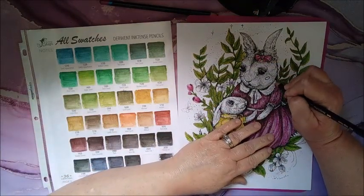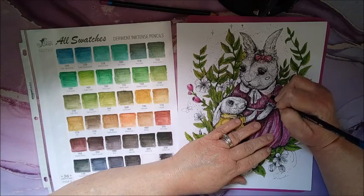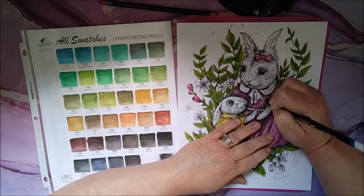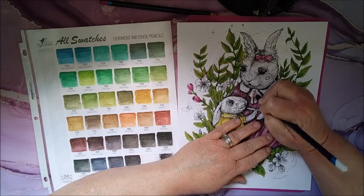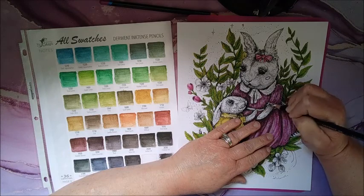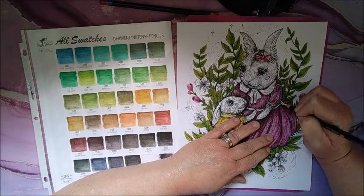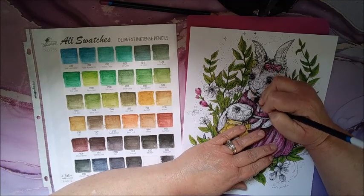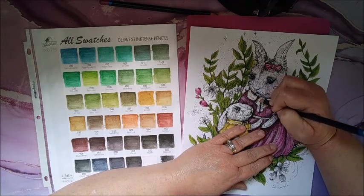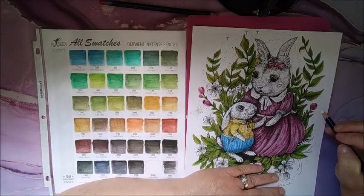Okay, so we're just going to go over some of this. I wish there was a lighter gray, but there isn't. I mean, I imagine you could probably make the dark grays lighter just by adding a little bit of water, but I don't know.